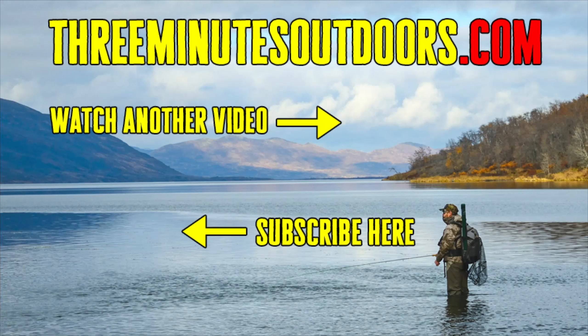If you'd like to see more videos like this one, be sure to subscribe to this channel and check out the 3 Minutes Outdoors website at 3minutesoutdoors.com. And if you'd like to support this channel, click on the link in the video description below to find out more.